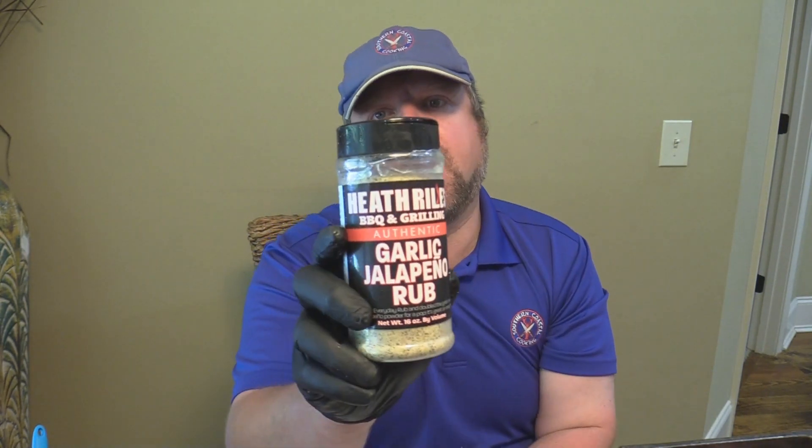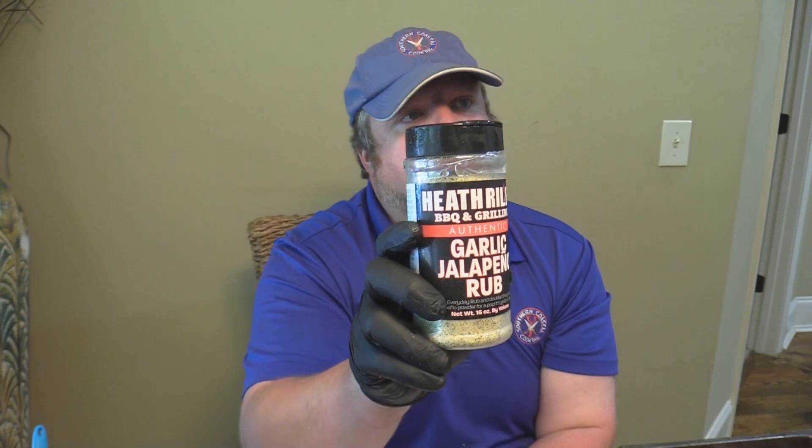I've got the sweet rub in there — just like the color of that, good stuff. And then for a base, to give you a little pop, we've got the jalapeno garlic rub. So without further ado, let me show y'all what we're going to get started on.